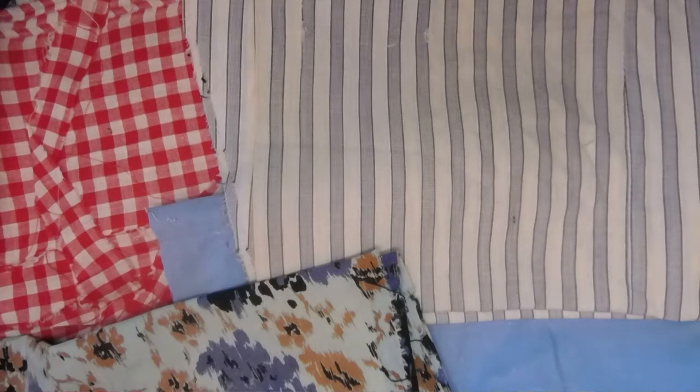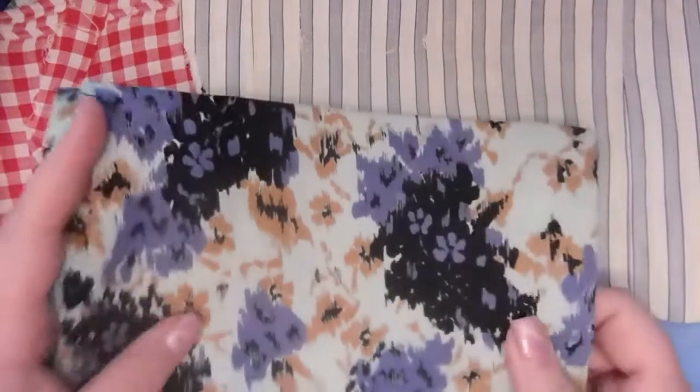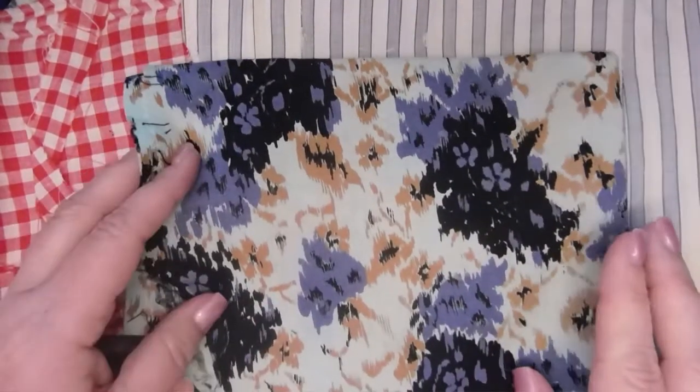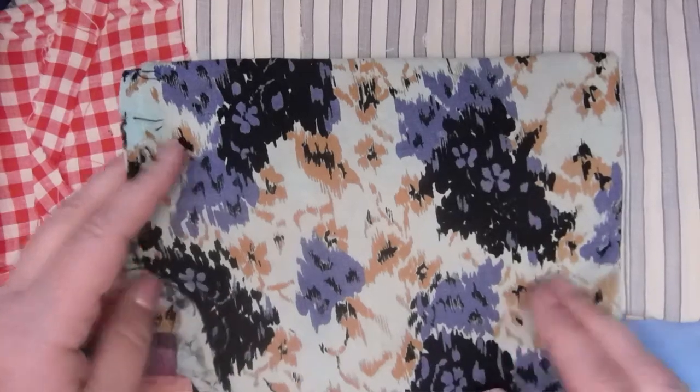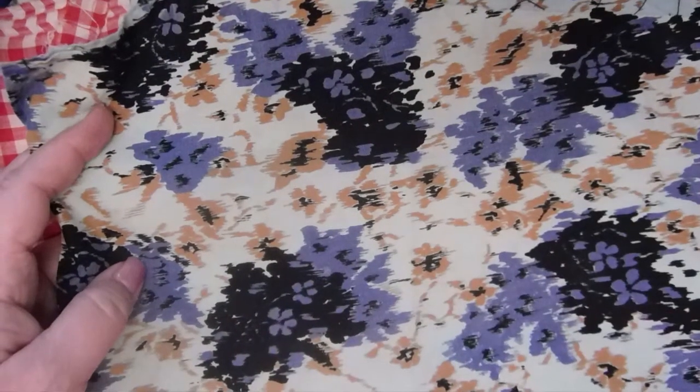I have no idea what's in this box, but she has some fun fabrics in here. This is not the first box I've received — a few years back she brought me a couple of boxes and I had a fabulous time doing quilting with that. This is quite a nice fabric, I like that.